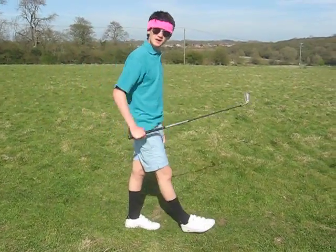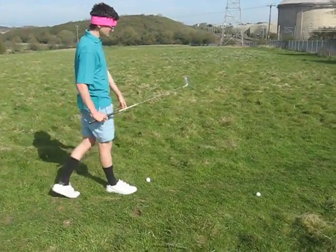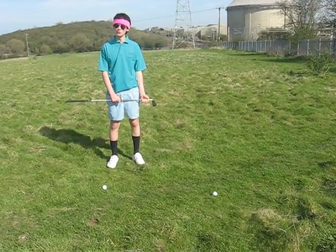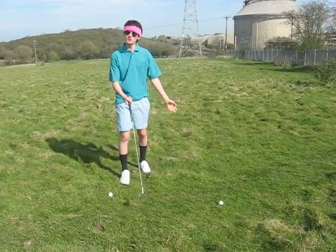Martin here again. I'm going to show you what's called the cheat shot. Now, as you can see, two balls. One of them is my ball, one of them is someone else's ball. Of course, in this situation, you choose which ball you want.